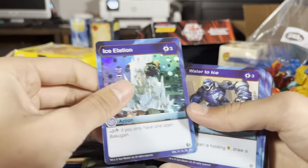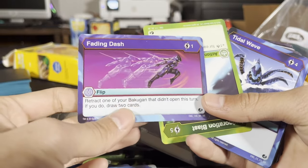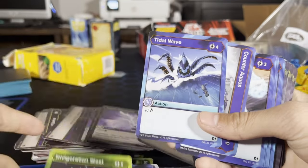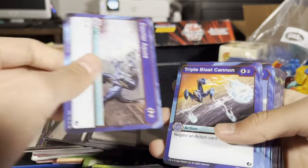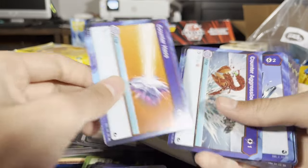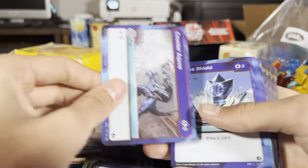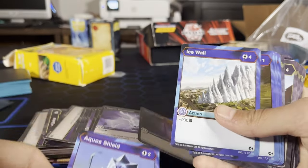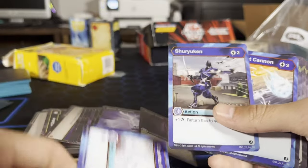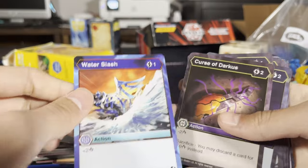The only thing I'm not excited about is you can only play three of the same cards, so I'm gonna have to organize. I like to organize my cards, so it's gonna take some time — especially since so many of these cards are new to me. I really gotta pay attention and make sure I don't add more than three of the same card in my deck. This is amazing.